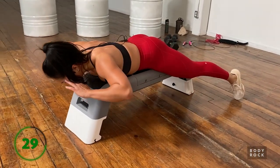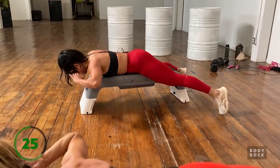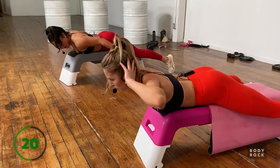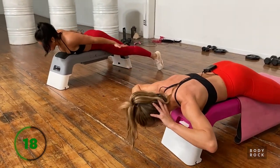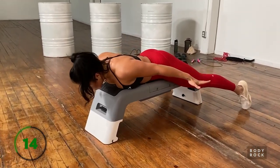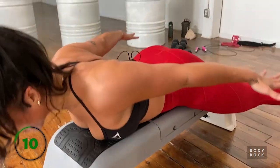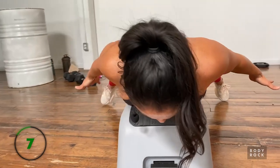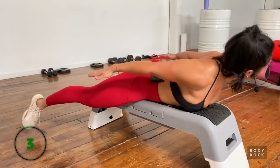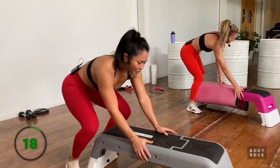Second set of back extensions - remember to tuck that pubic bone down in a posterior tilt, pushing the pubic bone into the bench. If you'd like, you can take your hands behind you and come into a little bit of shoulder extension - if you feel like you're not getting very much lift, extending the shoulders behind you helps.